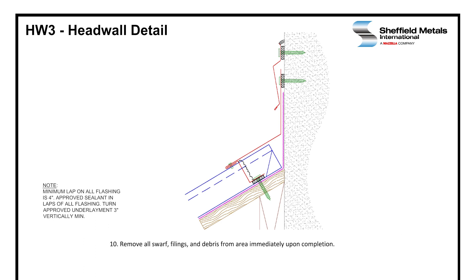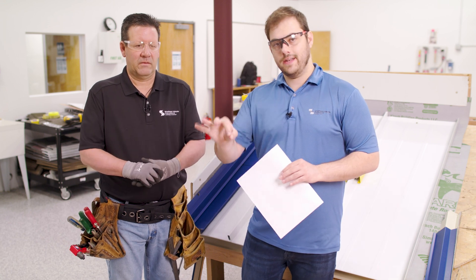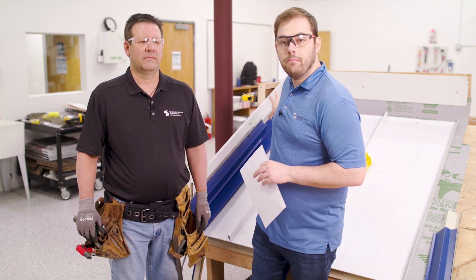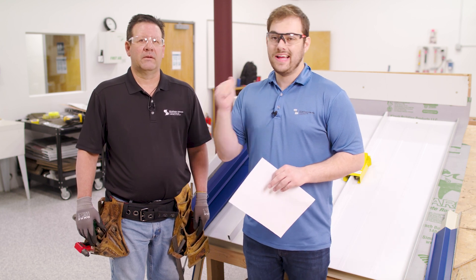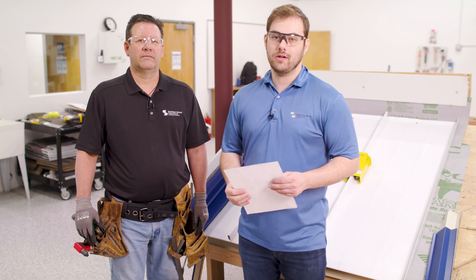Remove all swarf, filings, and debris immediately from the area upon completion. All flashings have a minimum four inch lap with approved sealant in the lap, and the flashings themselves should be no shorter than 24 inches. Stagger laps between your Z-closure, head wall flashings, and counter flashings as needed — minimum of six inches. In the next video we'll talk about the miter joints between the head wall and side wall, both inside and outside corners. Check that video out after watching the head wall and side wall detail installs.